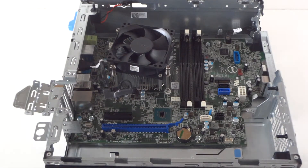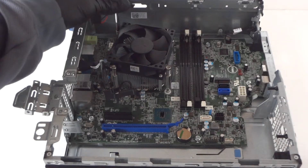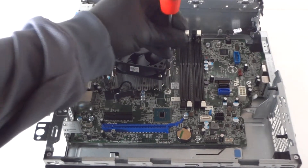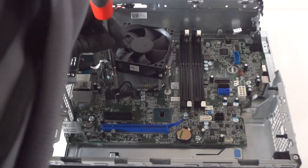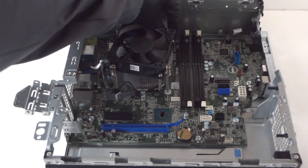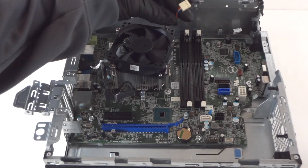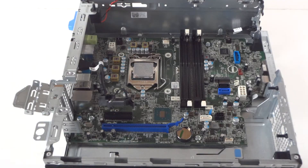Now remove the heat sink and fan — it's got four screws, two on the top and two on the bottom. Disconnect the four-pin CPU fan cooler wire, which is at the bottom. Remove the heat sink fan cooler from the processor.